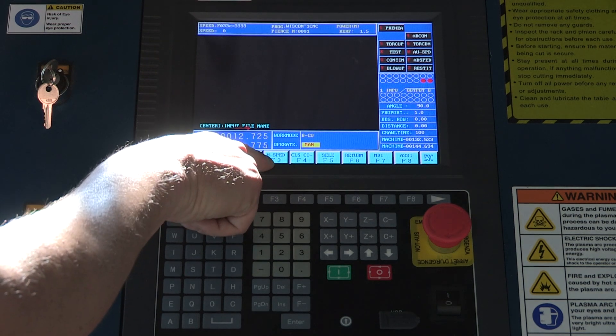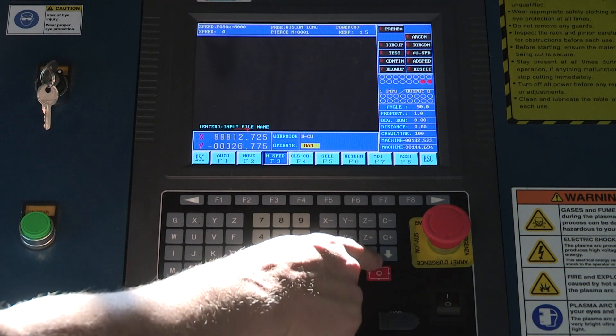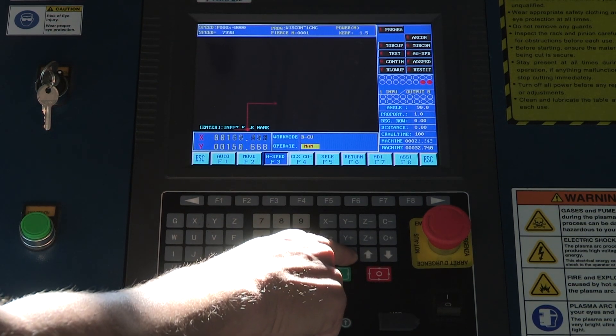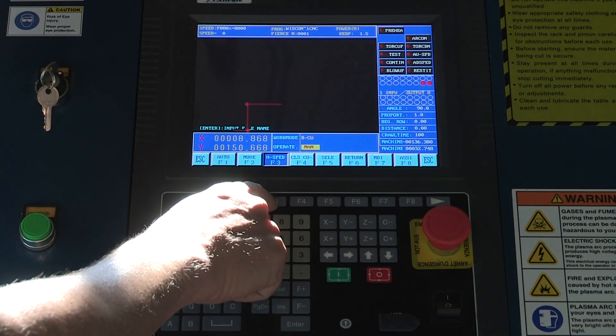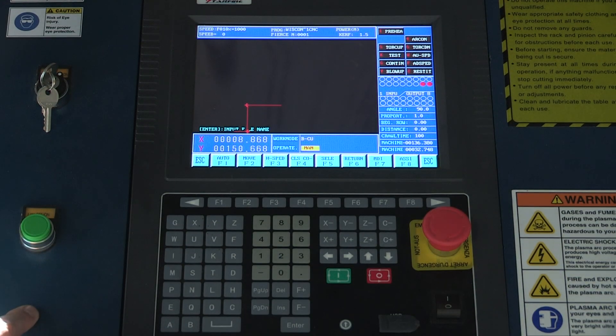We can go to H speed, which is F3 here. That highlights, and now we are in higher speed — the gantry will traverse twice as fast as in the slow speed. To get out of that, we simply hit that F3 button again, and that shuts off that function.